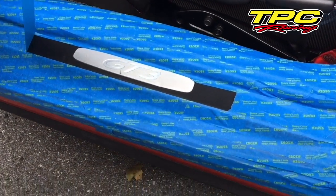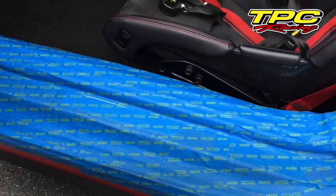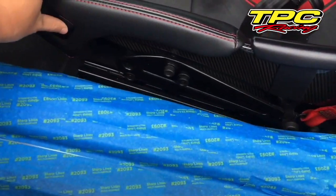First thing we're going to do is cover this area with masking tape to protect against any scratches. And then we're going to raise the seat.